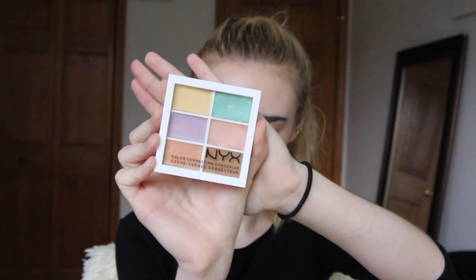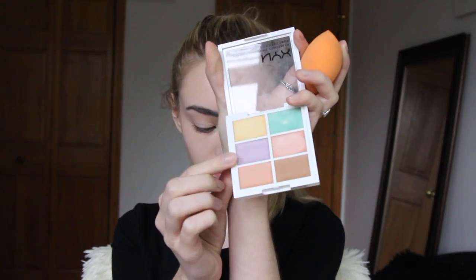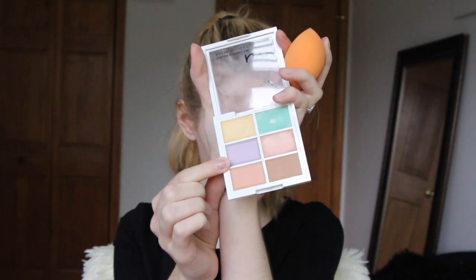Now I will be taking my NYX Color Correctors, and I am using the purple shade with my Real Techniques Beauty Blender, and I will just be applying that to my under eye to give it a good base for the dark circles that we will be creating.